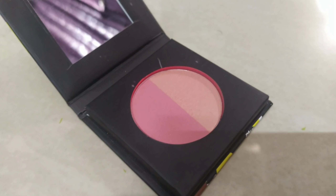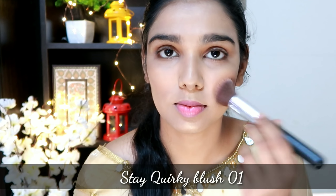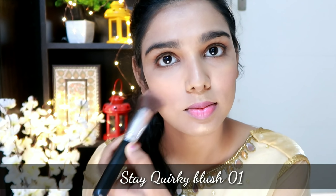Next step is blush. We are going to use the Stay Quirky Duo palette. This is shade number 1 — the pink and coral side. We use two colors and apply them for a natural and fresh look.